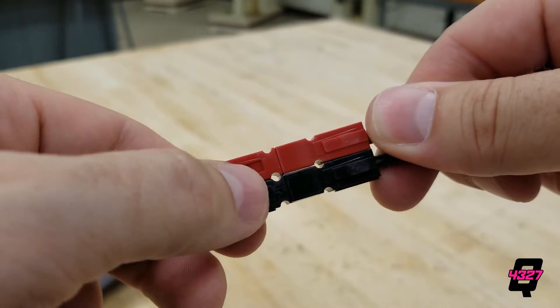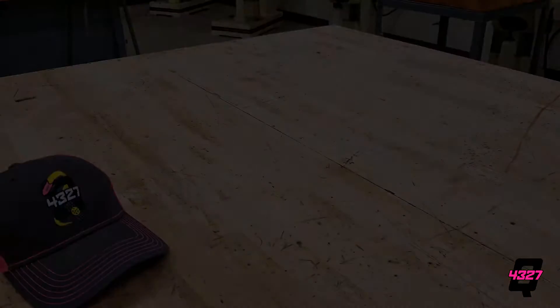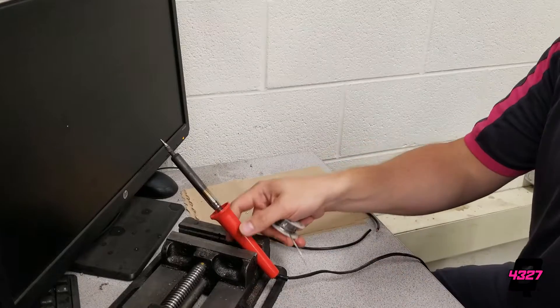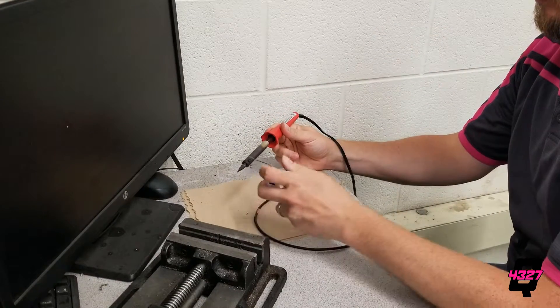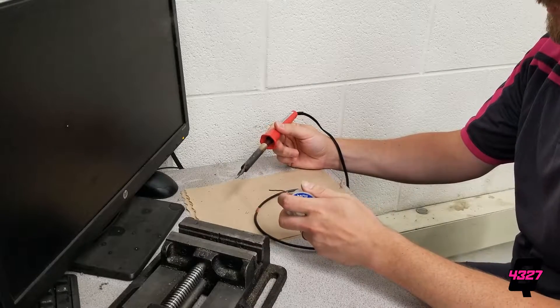When you have a pair of terminals assembled, they are easy to connect together. If you feel the need to solder because either A you ran out of terminals, B they do not make a terminal for the gauge wire you are using, or C you don't trust the terminals and your own crimping work, then you may want to solder the two ends together.